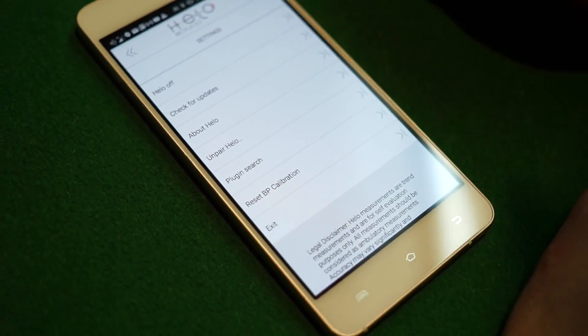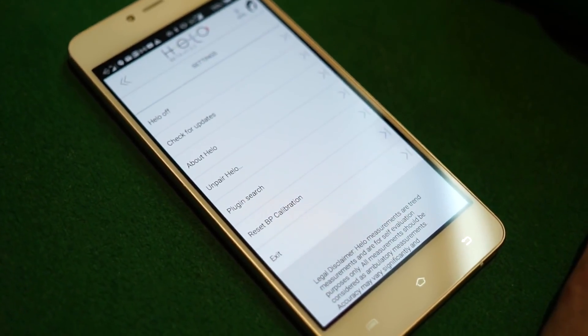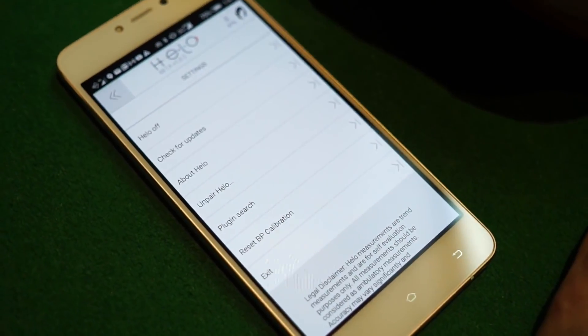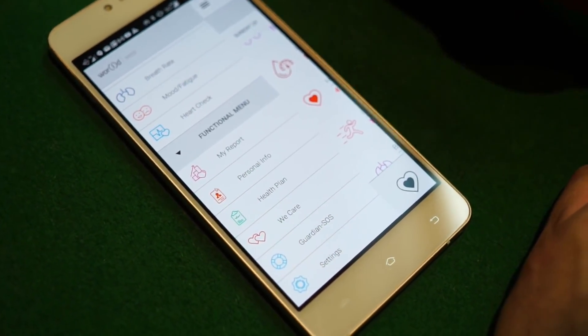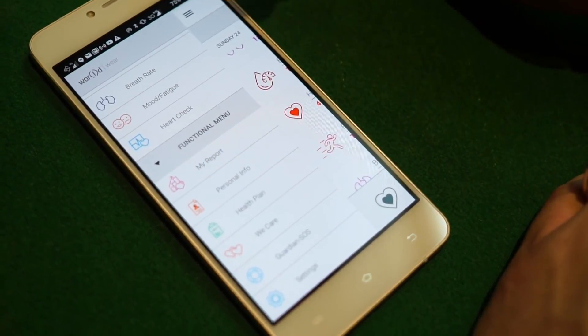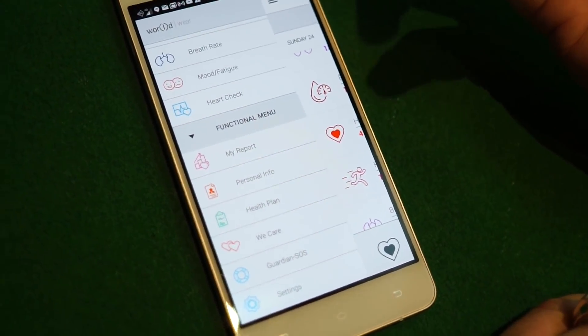One thing I want to share with all of you: your helo is not a tool to share with others. Because of our advanced chipset, it gets to know your body. Don't share it — keep it on, and the more the helo is run, the more it gets to know you and the more accurate your results will be.